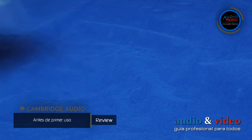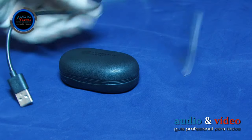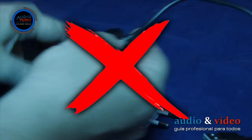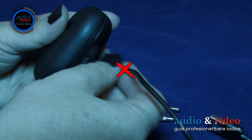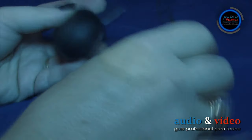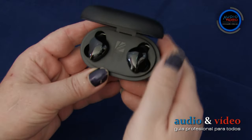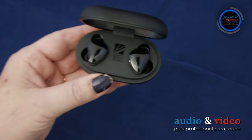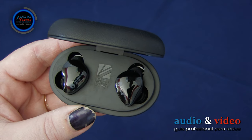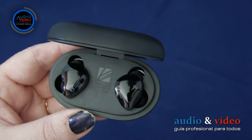A pesar de que el fabricante recomienda conectar el cargador a la corriente externa durante 30 minutos antes del primer uso, personalmente recomiendo no hacerlo de esta manera. Por supuesto, es de la vieja escuela, y como resulta, muy eficaz. En mi caso, el estuche estaba casi completamente cargado (4 diodos), por lo que bastaba con poner los auriculares en el cargador y simplemente cargarlos sin fuente de alimentación externa. Se trata de un ciclo de formación de la batería, o como otros lo llaman, formatear.